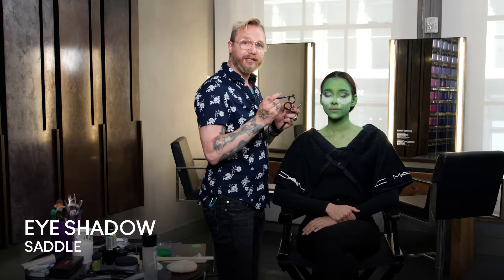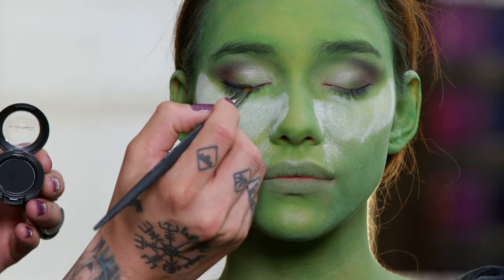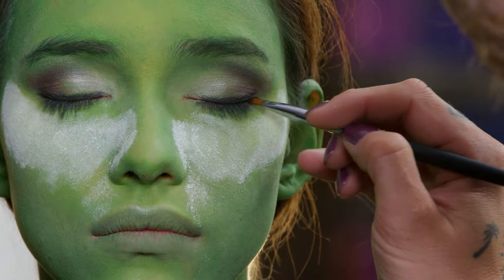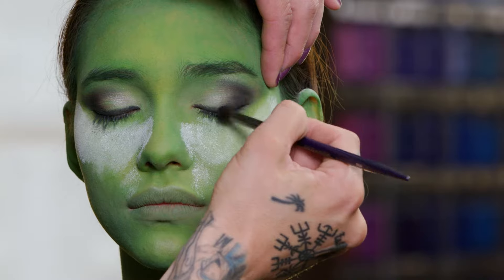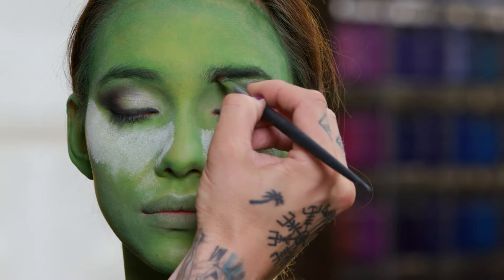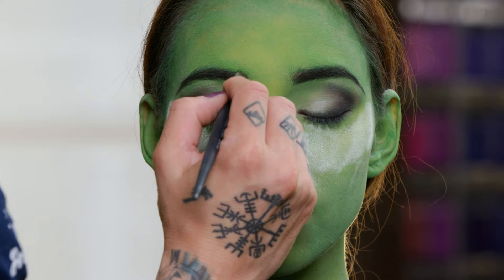Next I'm going to use Saddle and add a little bit of that into the crease just to add a little bit of depth. Next I'm going to use Carbon, which is a black eyeshadow — that's going to be for the liner and also for the eyebrows. We're going for more of a smoky effect, so instead of doing a line straight across, you want to press the eyeshadow into that lash line, and then line underneath as well. You can add a little bit of black right into the outer corners. When filling in the eyebrows, I like to do a solid line on the bottom and then just blend it up. What this does is give you a softer brow instead of something really hard and solid.